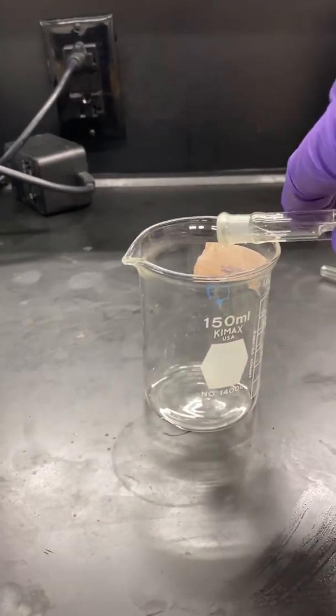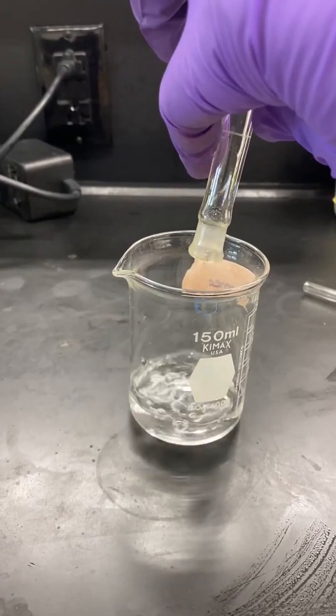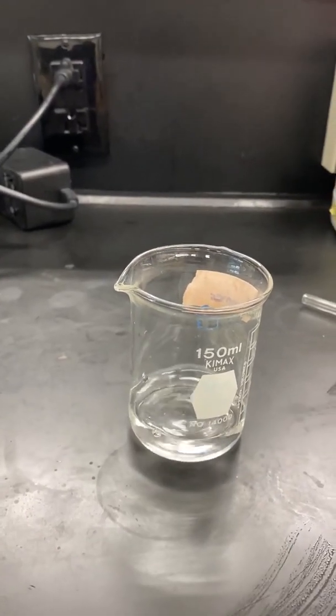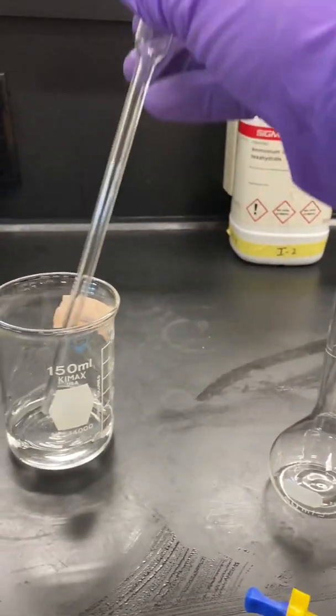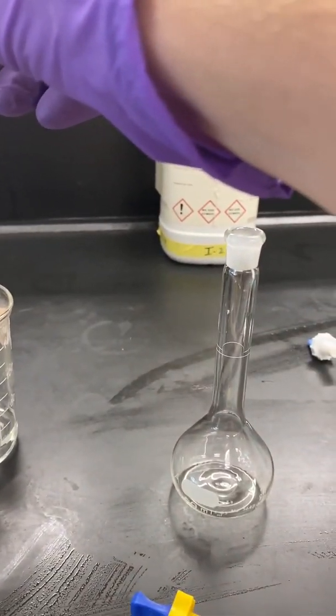Pour Stock 1 into a clean, dry beaker. Then pipette 10 milliliters of Stock 1 into a 50-milliliter volumetric flask.